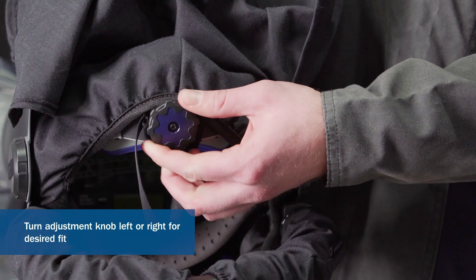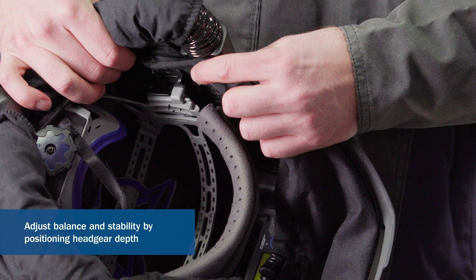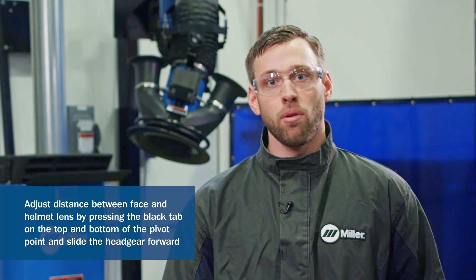When wearing your headgear, get in the habit of regularly checking the fit. Check the tightness of your headgear by adjusting the knob on the back of the helmet — turn to the left or right until you reach the desired fit. Check the helmet tilt angle by repositioning the lift control arm to the best fitting slot. Check the balance and stability by adjusting your headgear depth. Check the distance between your face and the helmet lens — to adjust, press the black tab on the top and bottom of the pivot point and use your other hand to slide the headgear forward and backwards. Make sure to set each side equally.